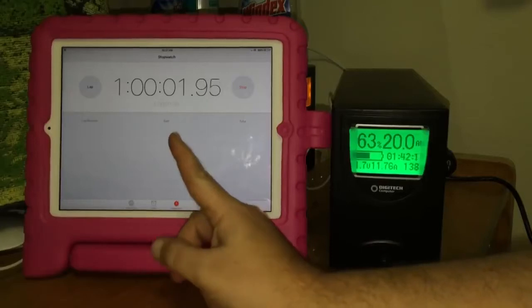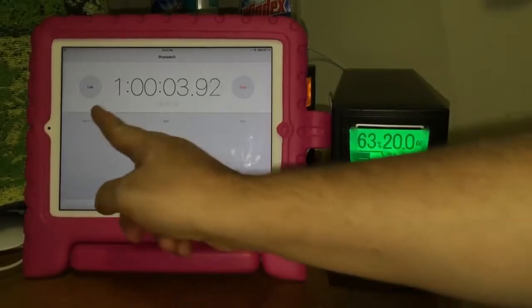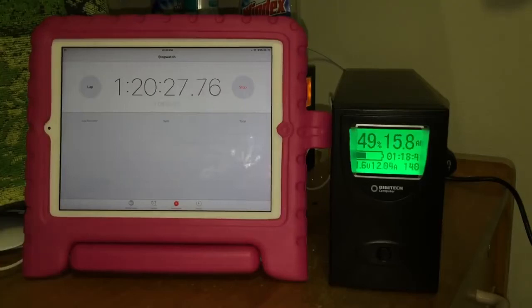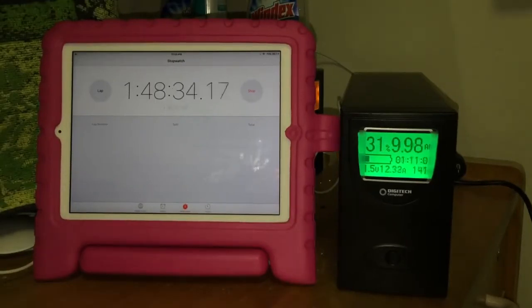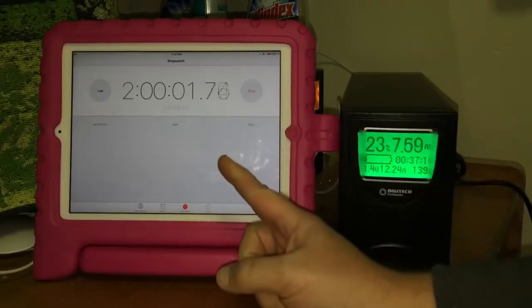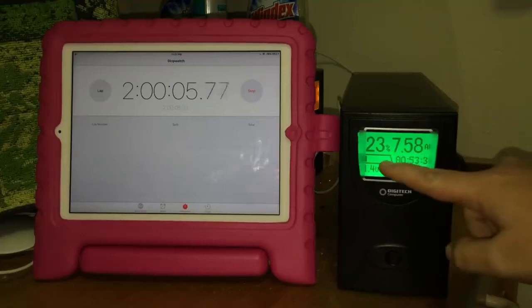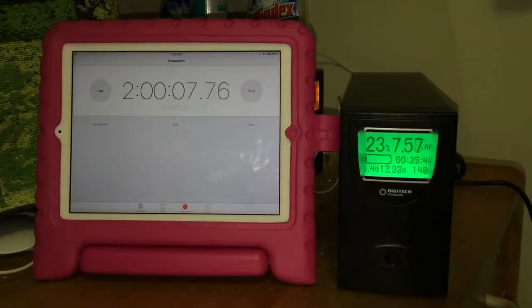We're at one hour and it's still going. Now at two hours, and it's still got 23% of battery left.